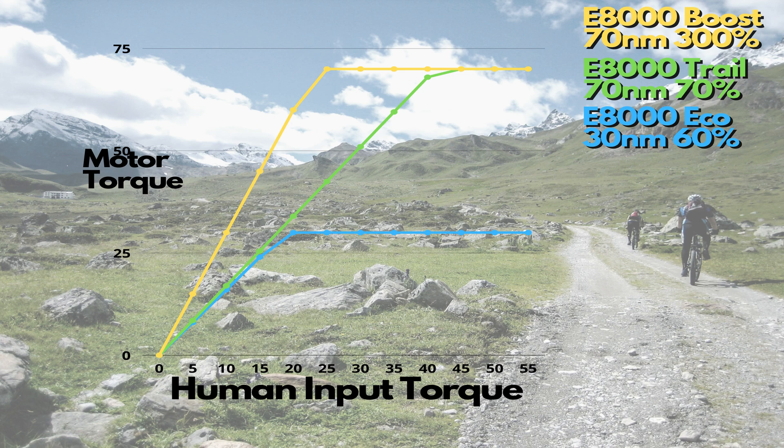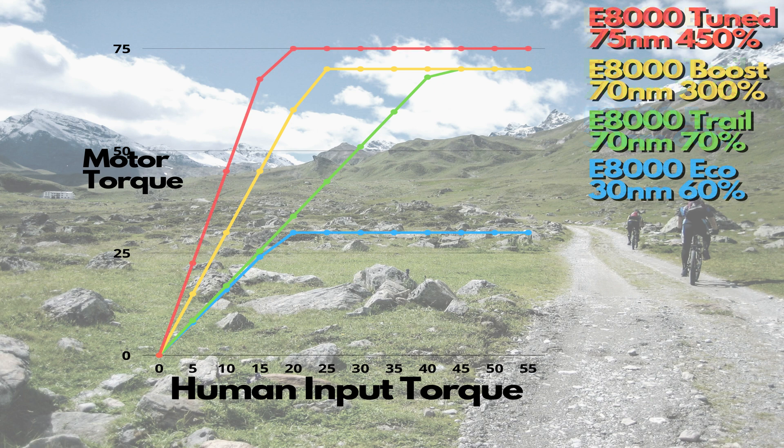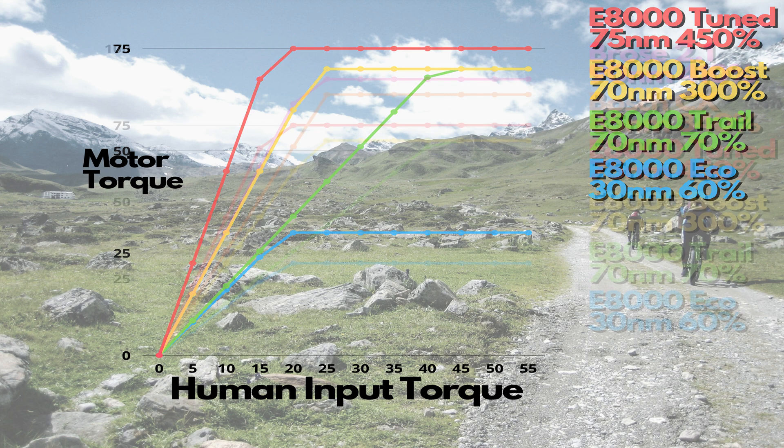With the E-Plus tuning software, we're able to unlock the limits on the Shimano E8000 motor — increasing the torque to 75Nm and the assistance level to 450%. This can make quite a large difference to the power output of the bike and it really adds a lot of oomph in the pedals compared with the standard bike. Looking at the chart, you can see the power has increased across the whole range when you have it set at that level.